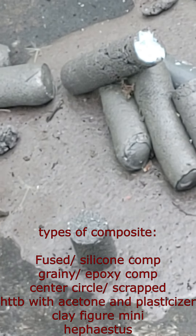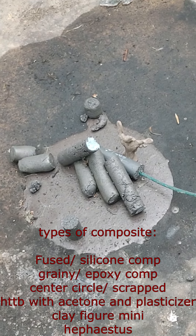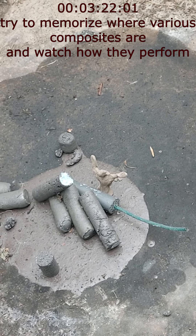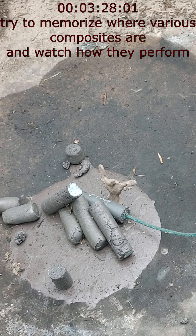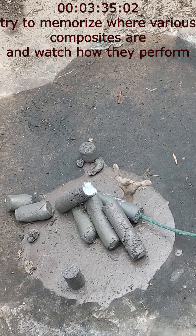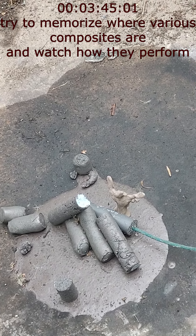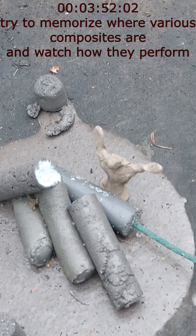The center circle is comprised of HTPB with a lot of plasticizer. I think this was not mixed correctly — I believe the scale was set to ounces instead of grams, and the formula got all messed up. But it did harden and set up, so I'm going to try it and see what happens.